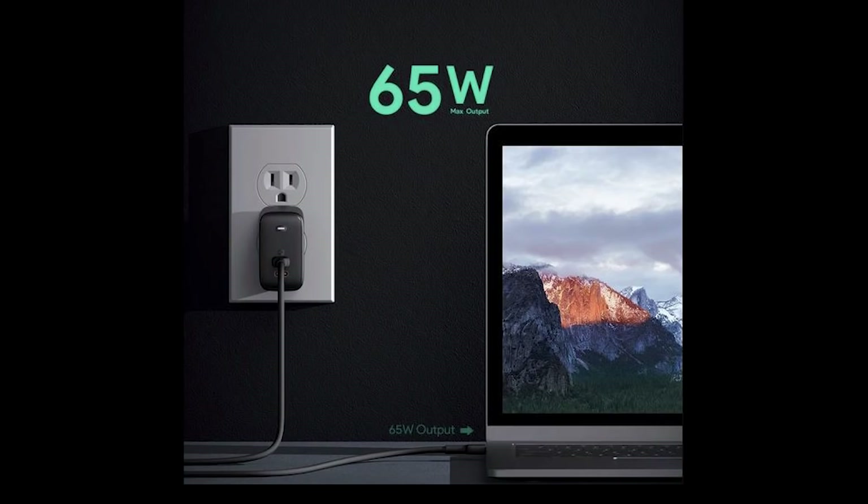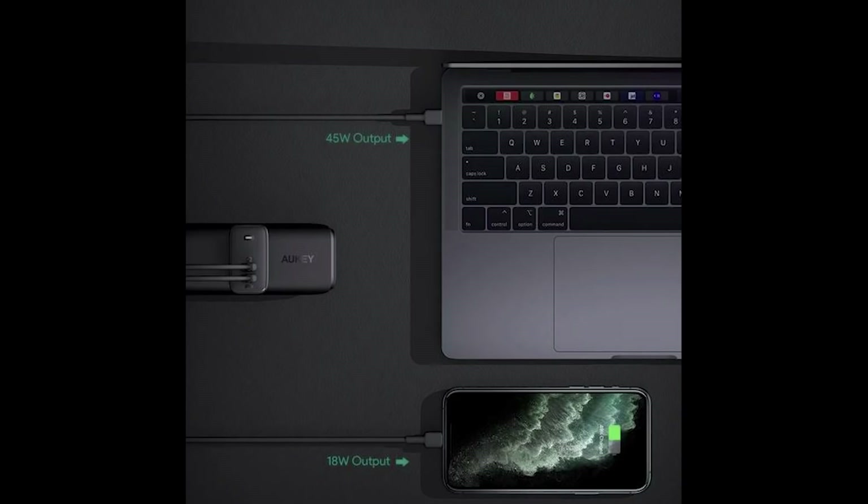Using only the top port, you can get up to 65 watts for a device like a MacBook Air or a high-power smartphone such as the Samsung S20 Ultra, which takes up to 45 watts fast charge input. If you have two things plugged in, the top port gives a maximum of 45 watts and the bottom is 18 watts. The bottom is 18 watts regardless. So if you want the full 65, just use the top; if you're charging multiple or lower-wattage devices, use the bottom — it's flexible to maximize performance for your devices.